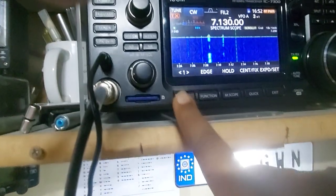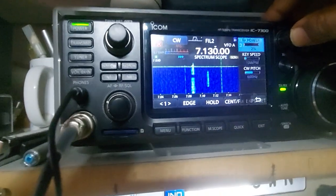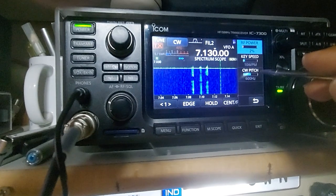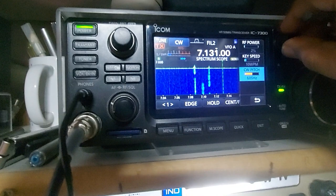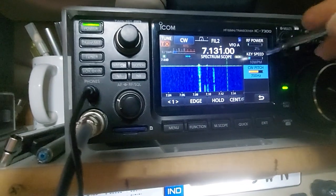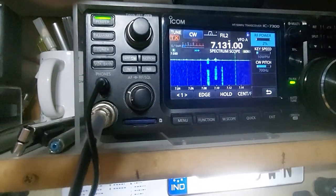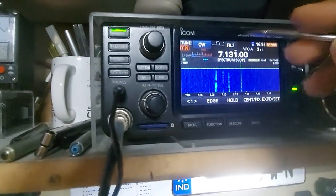There are a couple of options to go through. In the options under RF power multi, you have key speed — you can set the key speed here — and the pitch of CW, which is at 600; I'll change it to 700. CW speed I'm putting at 10 words per minute. RF power at 2 is enough for now.